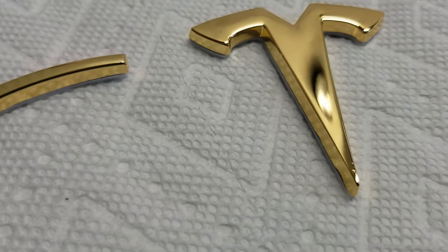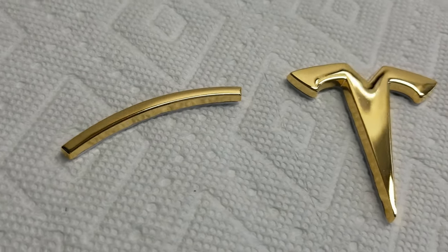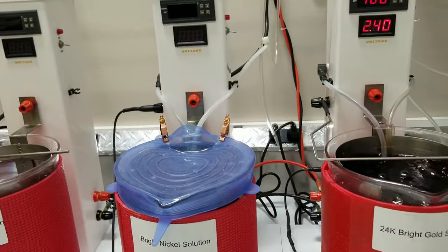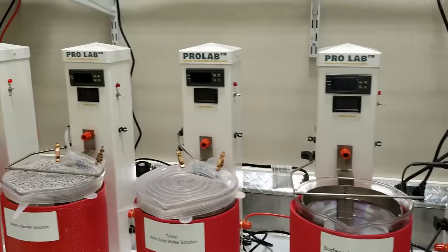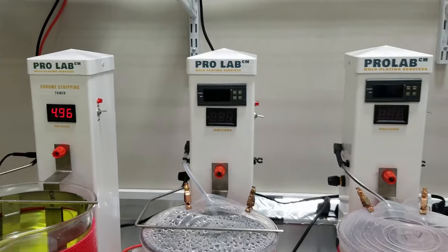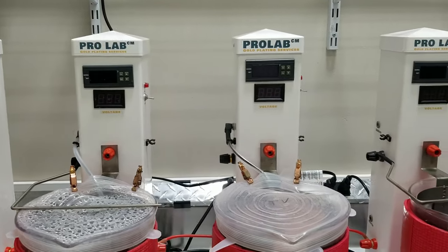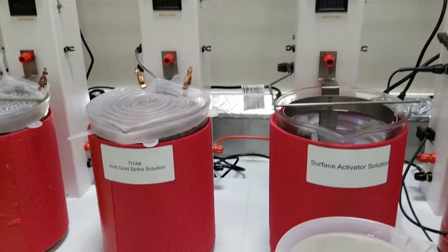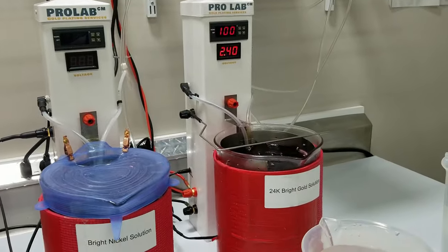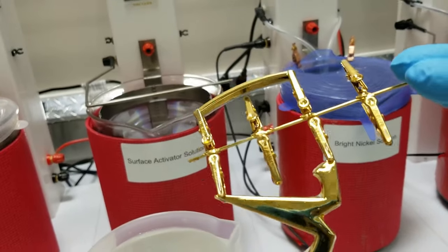See, brush plating works but you may miss some spots. With this, you can do multiple at a time that quick and get 100% coverage. Thanks for watching, guys. Again, this is the Pro Lab with the new chrome stripping tower. We also have electric cleaner set up here for if you were going to do other items — the gold strike, activator, bright nickel, and 24k bright gold. They look awesome.